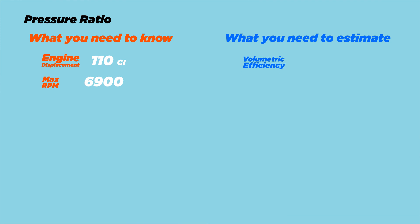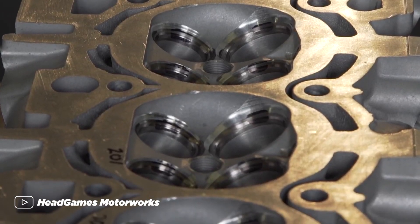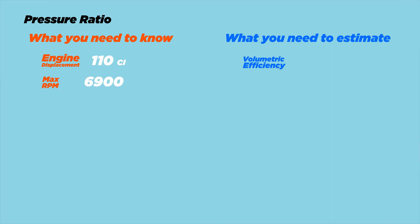Let's calculate the pressure ratio we need for the project Miata to make 300 horsepower. There are a few things you need to know about your engine. Engine displacement in cubic inches: the Miata is 1.8 liters, which is 110 cubic inches. Max RPM: around 6,900. Then there are a few things you need to estimate. One of them is engine volumetric efficiency. For a modern four-valve-per-cylinder design it ranges from 95 to 99%; for a two-valve design, 88 to 95%. The Miata does have four valves per cylinder but it's not exactly modern, so we're going to be at the bottom of that range — 95%.